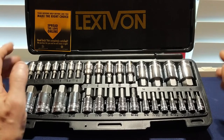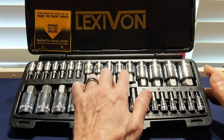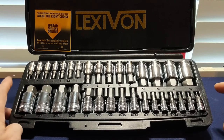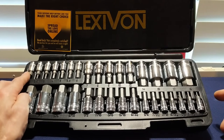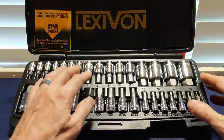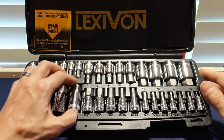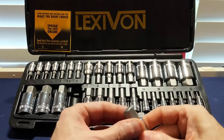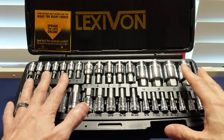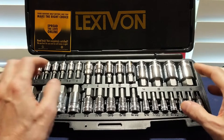Moving on to the next set, we have the Lexavon LX-144 Master Hex Bit Socket Set. This set contains both 16 SAE and 16 metric selections. The SAE sizes start at 5/64ths and go all the way up to three-quarter inch, and the metric starts at 2 millimeter and goes all the way up to 19 millimeter. These are also made from precision-milled S2 steel alloy in an anti-corrosion coating and are housed in a chrome vanadium steel socket. The bits have a slight chamfer to the edges making them easier to insert and remove, and they all sit inside a nice handy case.